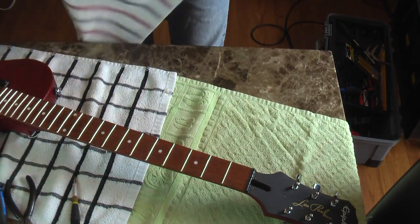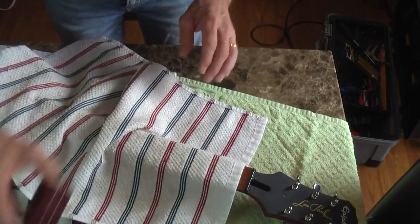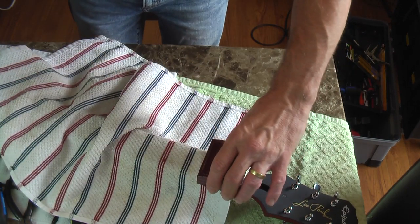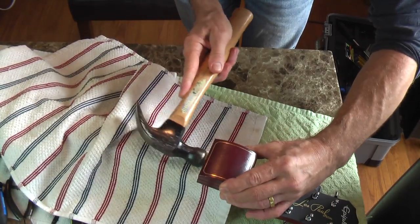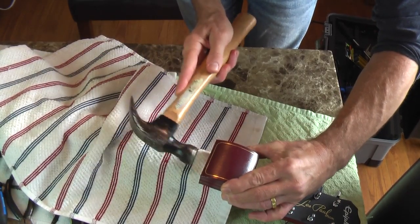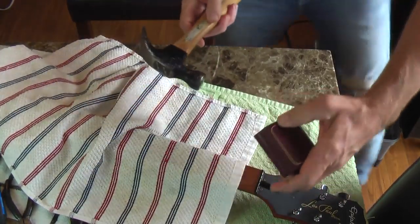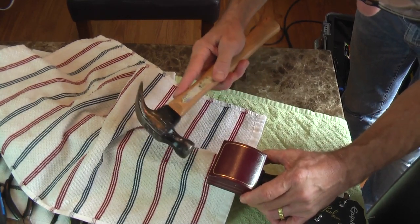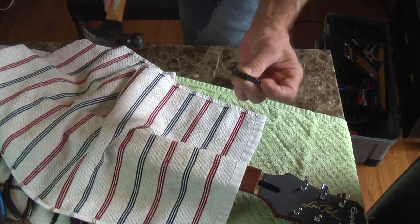We've got the nut scored on each side to remove any lacquer or poly finish that may be holding it in place. Then grab a block of wood — I pilfered one from my wife's jewelry collection. I gave it a few light taps and the nut popped right off. Bob's your uncle.